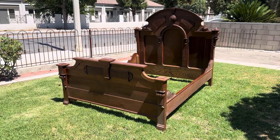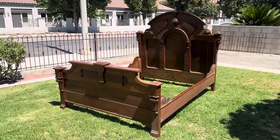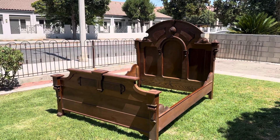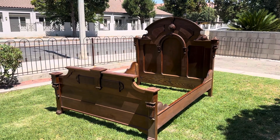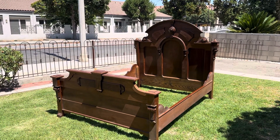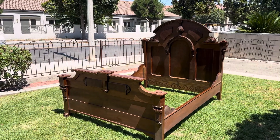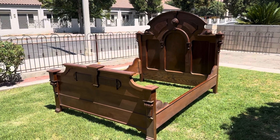Victorian Depot just got this Victorian beauty in. This is a Renaissance Revival Victorian bed circa 1870s. It is made of walnut with walnut burl accent panels, wonderfully designed with great detail which I'll show you as we go through.